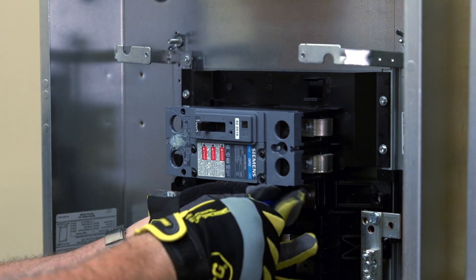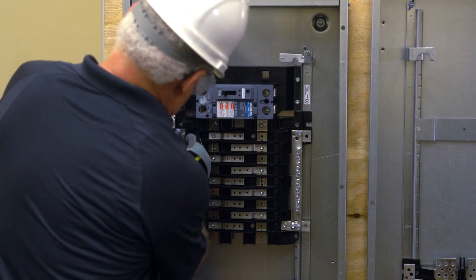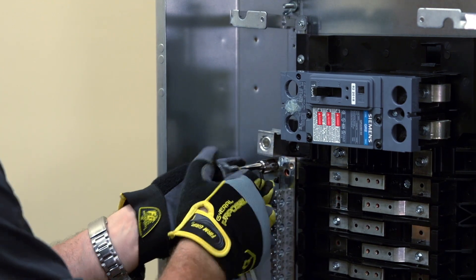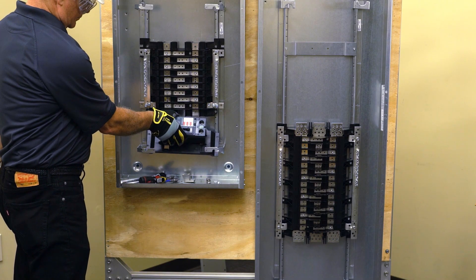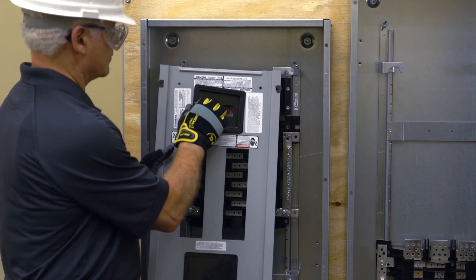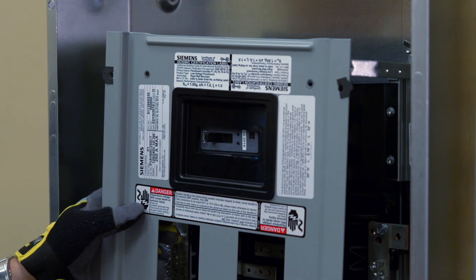Make sure to properly torque all screws before moving on. Then install the neutral lug in one of the two nearby positions, ensuring it is properly torqued. This same kit can also be installed in the sub-feed position in both the 250 and 400 amp panels. When installing a main breaker, you must also install and label the proper filler plate and the dead front.